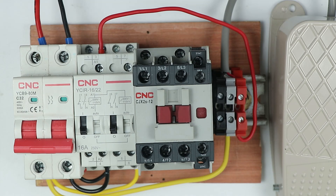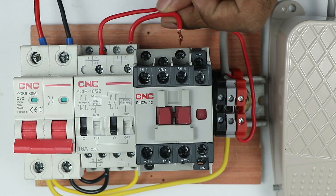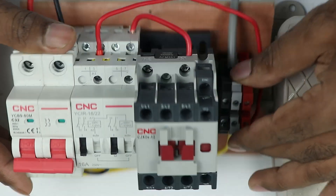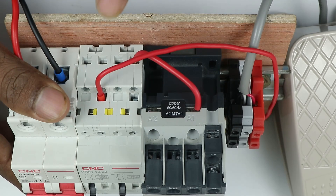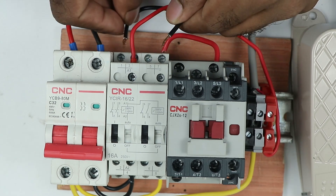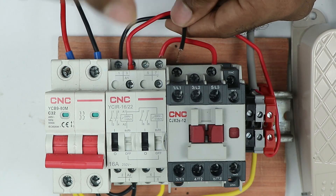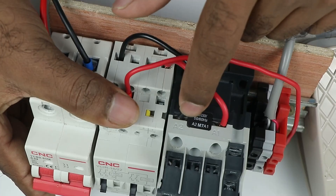When this relay is turned on, through its output terminals it will supply power. At the NO contact output, I will connect a phase supply wire, and the other end of that wire is to be connected to the A1 terminal of the contactor. Similarly, at the other NO contact output where we connected neutral power supply, connect a wire at the output terminal — from this wire we receive neutral supply — and connect the other end of that wire to the A2 terminal of the contactor.